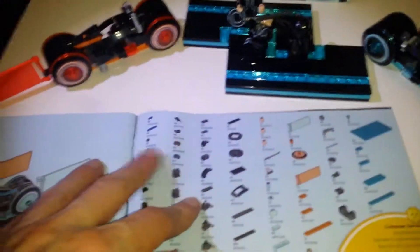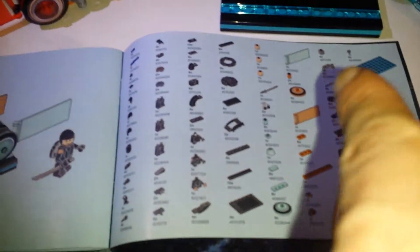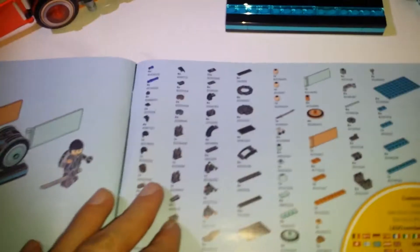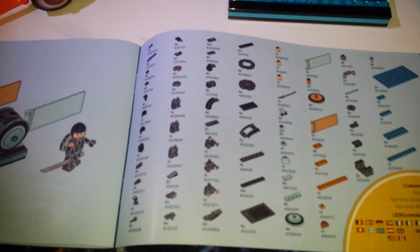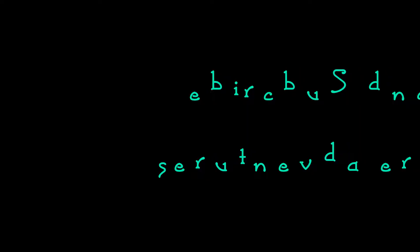Now I've got the instructions. At the back — it tells you, and I like this about Lego when you buy a set — it tells you the pieces you can order individually so you can make a big piece exactly how you want it. It's pretty awesome. So until next time then.